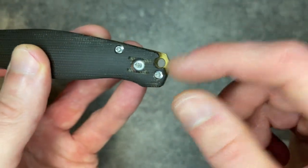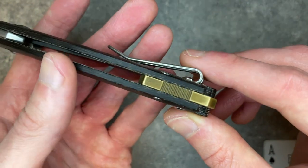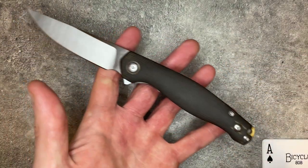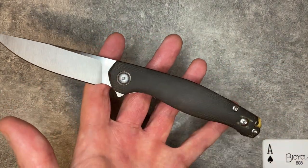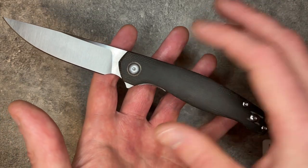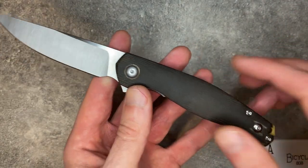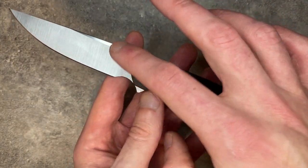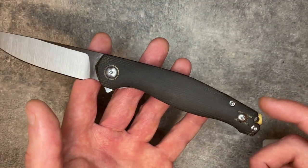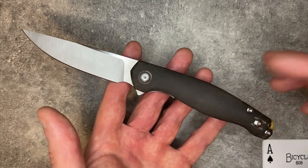I love the way that Giant Mouse does their backspacers because they serve two purposes. Aesthetically, they're very nice — it makes their lanyard hole a real design decision, not something just stuck in there. They always add a bit of jimping there too, and it's nicely distressed. But it also helps balance the knife, as Giant Mouse tends to run relatively heavy blades with lighter handles. Putting a chunk of brass back there helps, and this knife does balance very well.